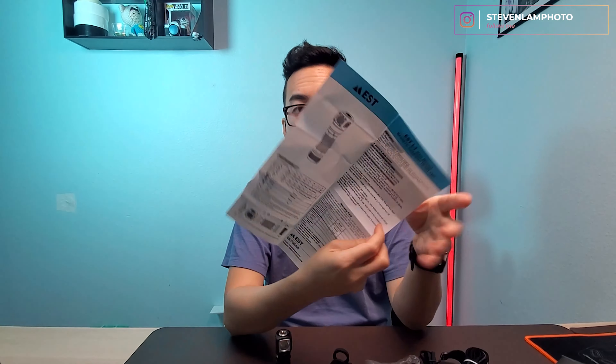Let's take a look at the manual — just one piece of paper. There is a magnet on the bottom of this, which is amazing because you can magnetize it when you're working on your car, put it on the bottom of your hood, and mount it anywhere that's magnetic. So this is great and useful.